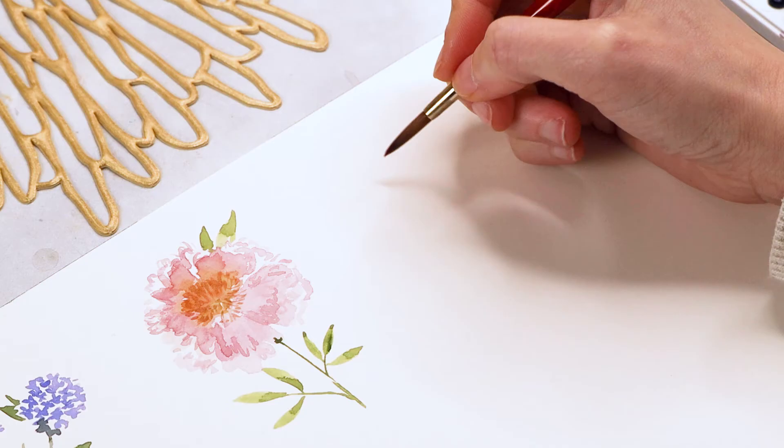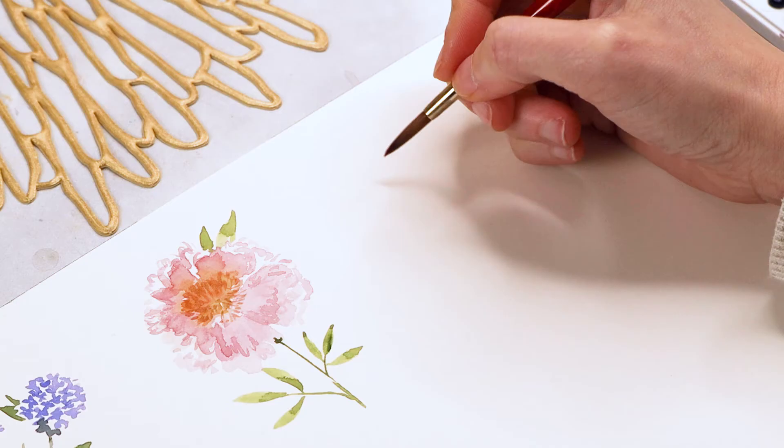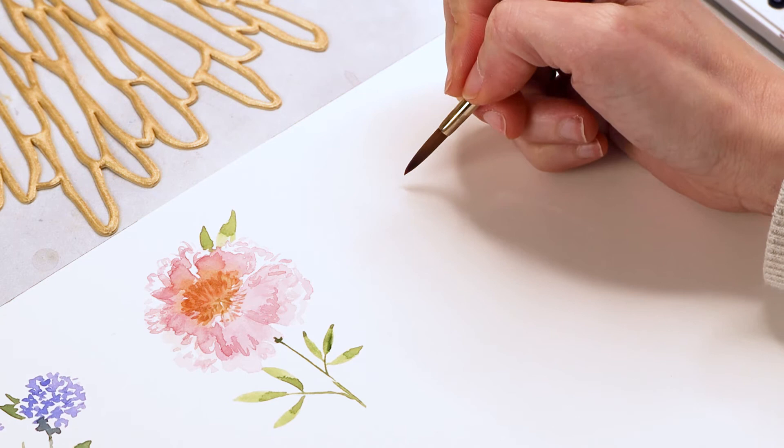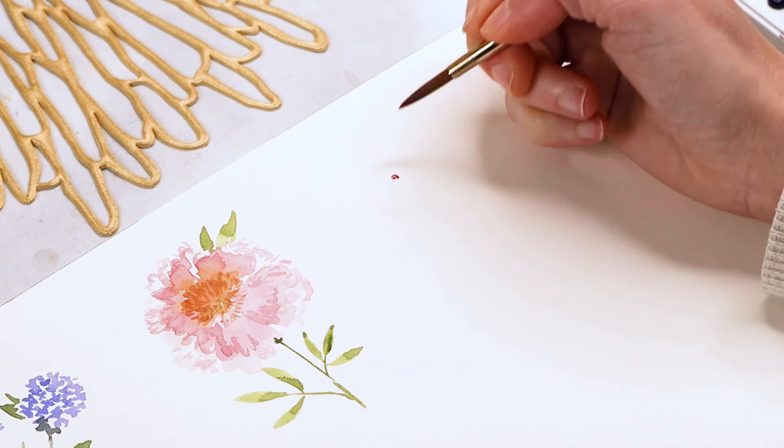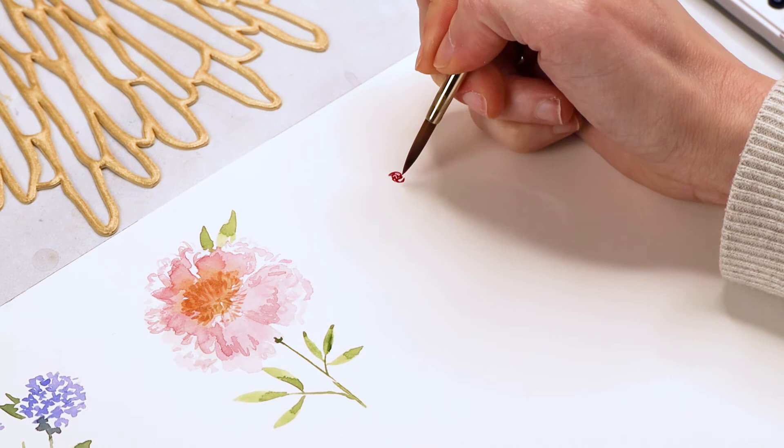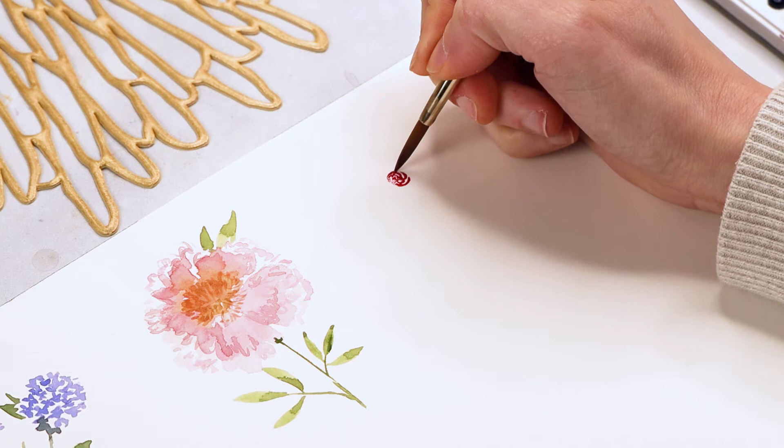Next up is a ranunculus — another one of my favorite flowers and actually quite easy. First we create a very tiny little mini number nine shape, which is going to be the center of the flower. Then right around that number nine, we start creating brush strokes that follow the shape of the letter C, keeping going and adding more of these curves outwards from that central point.